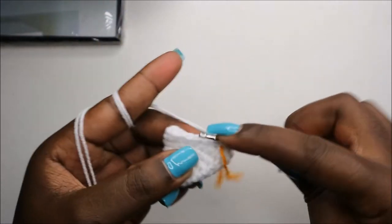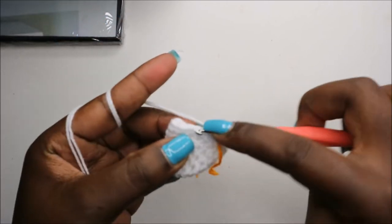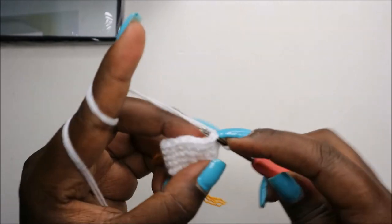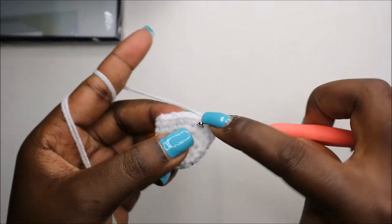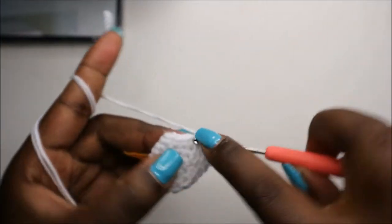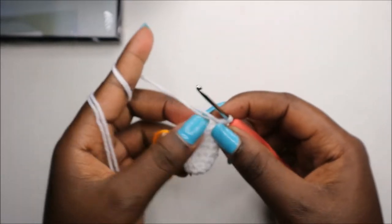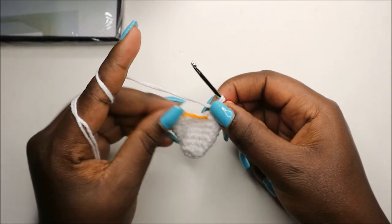Continue: single crochet one, two, three, four, five, six, seven, eight, and increase, then repeat that again one more time for a total of twenty stitches.